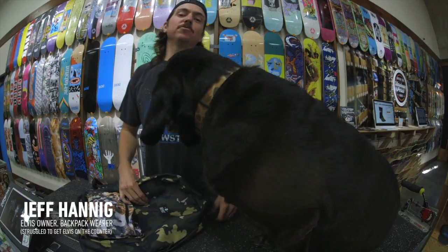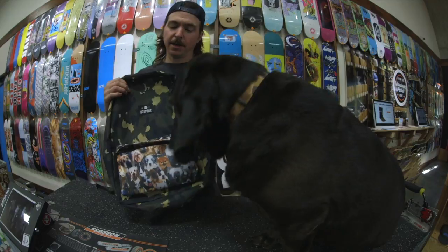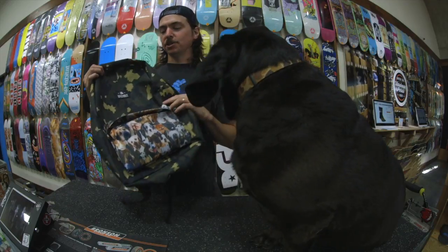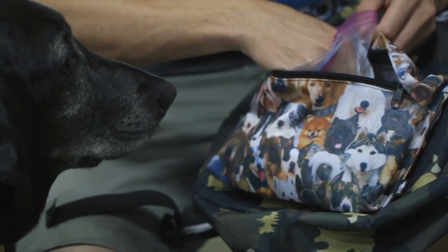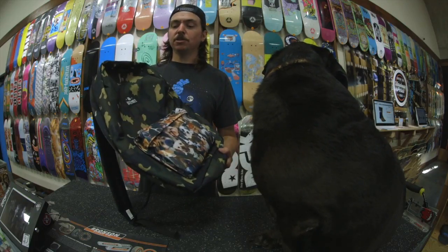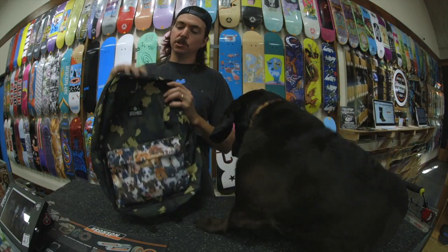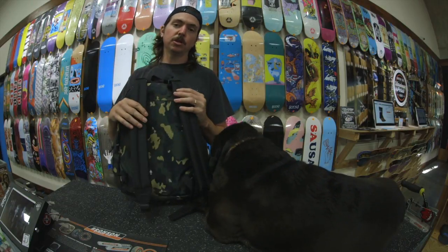Hey, what's up guys, Jeff from CCS.com. This is Elvis and we're here to tell you about a new backpack company we got in stock — Assembly backpacks. These are completely customizable backpacks. We're gonna show you how to get these ordered and put them together. The great part about this backpack is it's fully customizable, so every component you choose is based off your personality or whatever you're into. You can choose the main body pack, the accessories pack, and the shoulder straps.